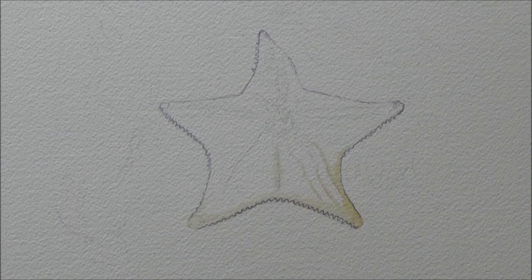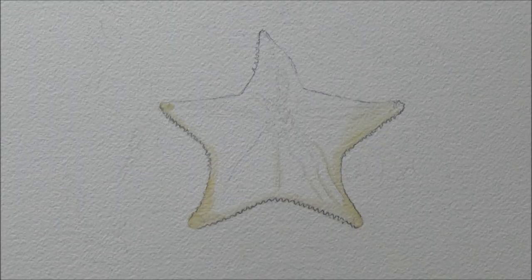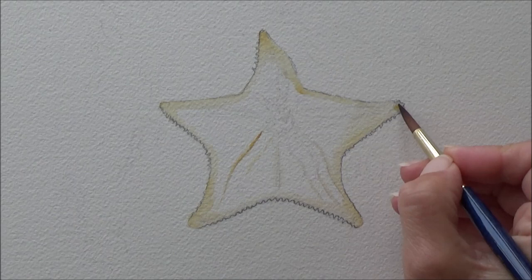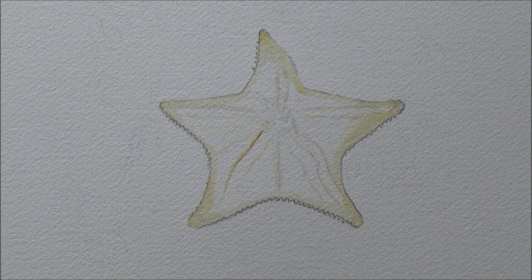I used my dip pen and a dark gray-blue mix to outline the starfish, because there are some really nice details that I didn't want to lose. Looking at my reference picture, this was also the darkest area in the photo, so by marking in these darkest areas first I thought I would use this as a guide and comparison for the other values as I went through the painting.